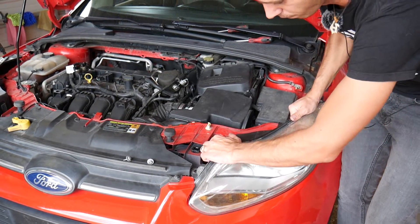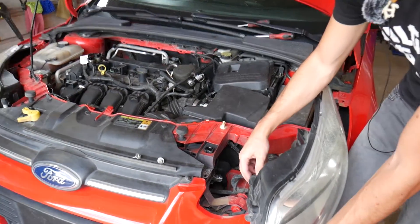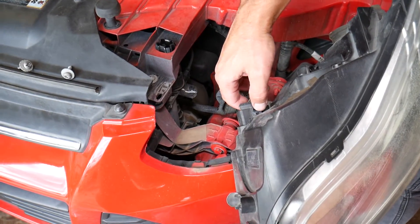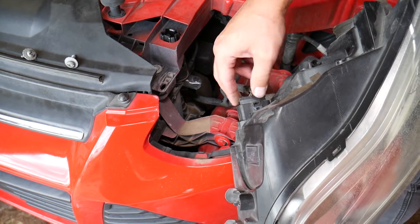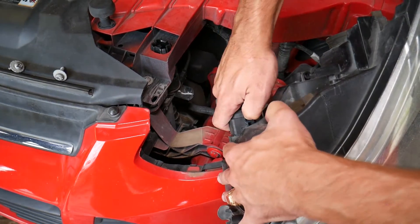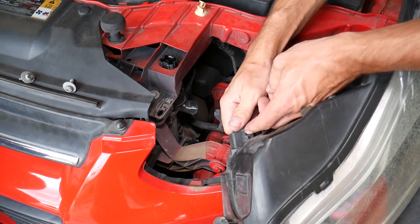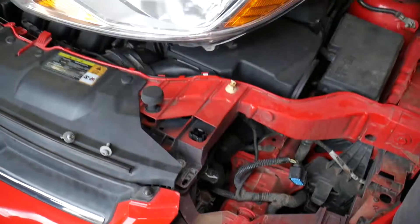Now grab the headlight and pull it out a little bit and towards the front, then disconnect it. On this wiring harness, you need to push it in first as much as you can, then pry that thing back — but be careful not to break it. When you pry it back, pull it out.